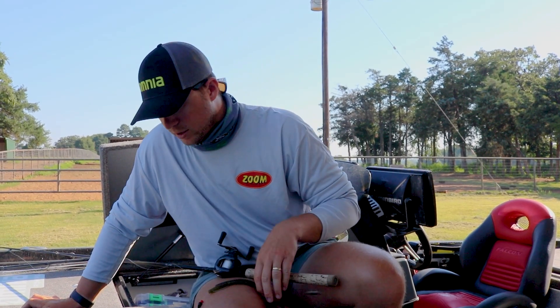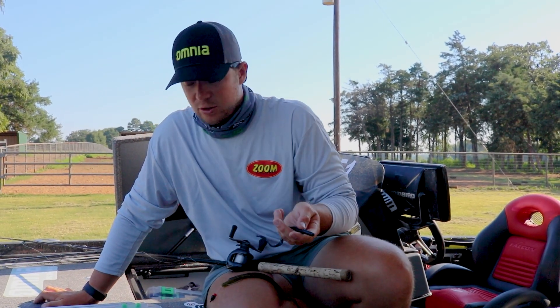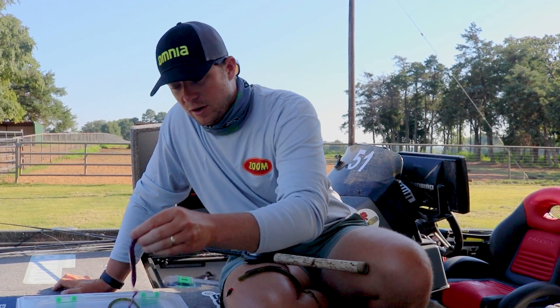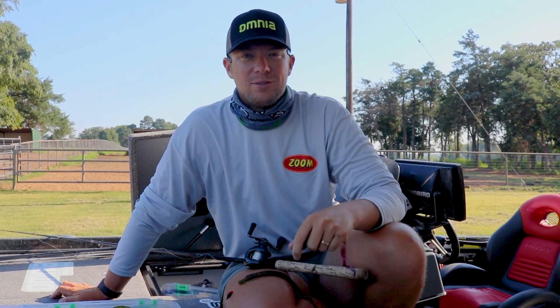And if it's overcast or dark, I'll go with black and blue or June bug for low light conditions. And if it's really summertime, getting into clear water and those fish are moving offshore, you can't beat old plum. And that's how I choose my Texas Rig Worm.